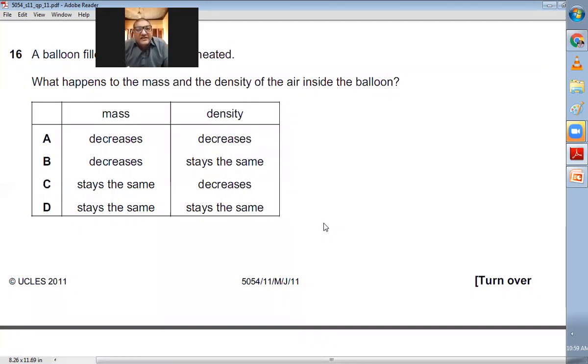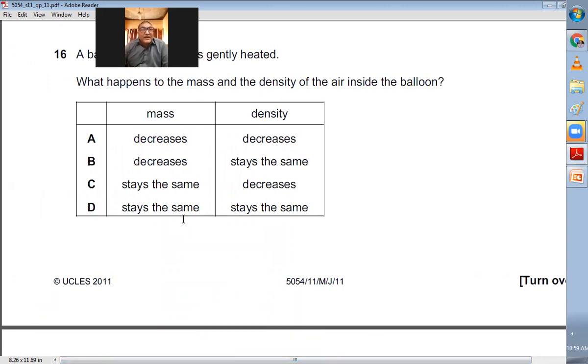Question number sixteen: A balloon filled with air is gently heated. What happens to the mass and density of the air inside? When you heat it, mass cannot change — heating does not change mass. However, the volume increases. Since density = mass / volume, with mass constant and volume increased, the density decreases. Mass stays the same and density decreases — C is the right choice.